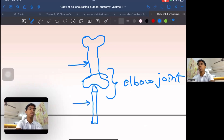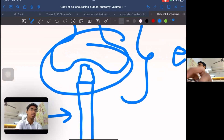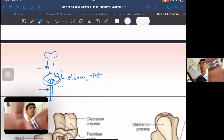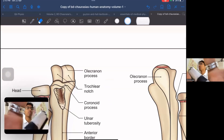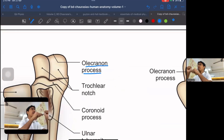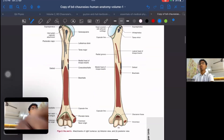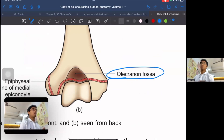The head of the ulna that joins the humerus is called the olecranon process. A process is a bony prominence with a pointy end, and a process always joins into a cavity or fossa. So the corresponding structure on the humerus is called the olecranon fossa. The olecranon process of the ulna joins into the olecranon fossa of the humerus to form the elbow joint.